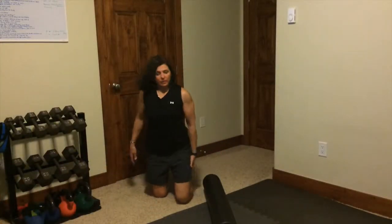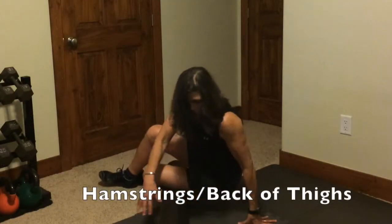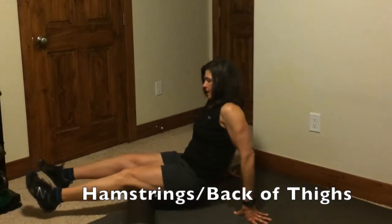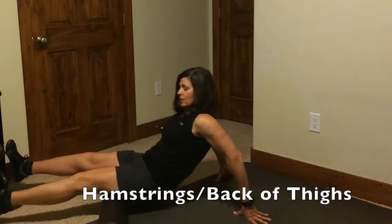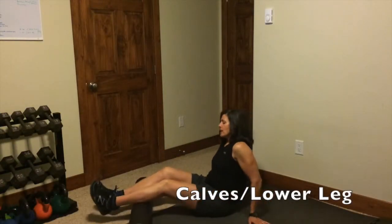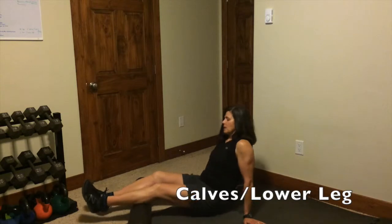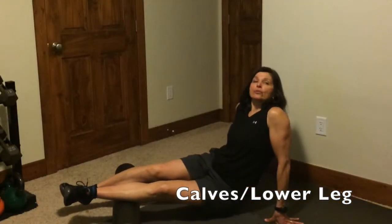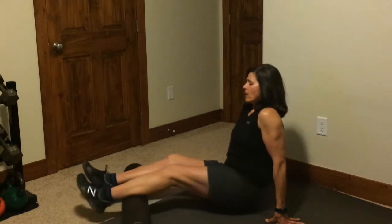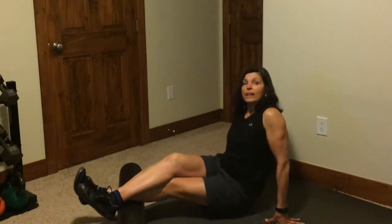We're going to get your hamstrings. Go from your knees all the way to your butt, back and forth, getting those hammies. For calves, you're going to go from your knees to your ankles. Really search for those areas that need to be ironed out. For more pressure, put one leg on top of the other.